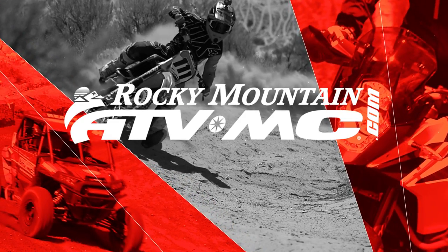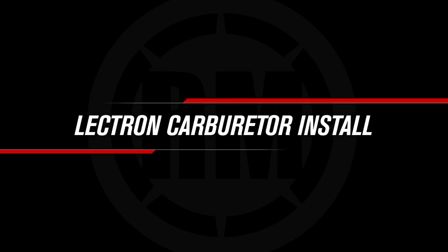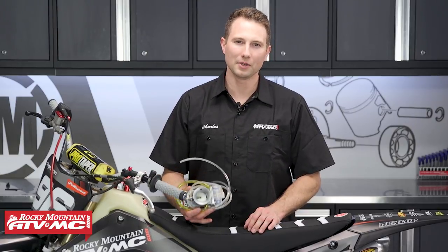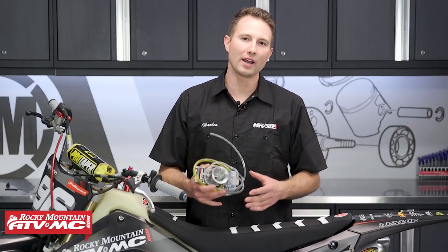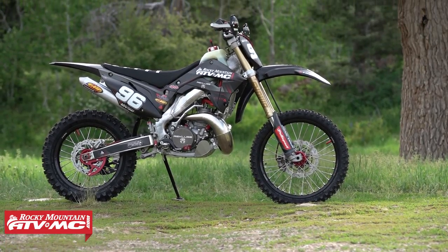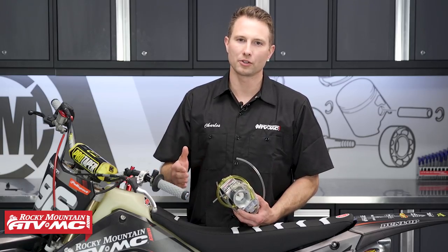Hey, this is Charles with Rocky Mountain ATV MC. Today I'm going to show you how to install a Lectron carburetor on a two-stroke dirt bike. These Lectron carburetors are hot on the market right now, and the reason for that is they self-adjust for altitude, temperature, and humidity, which means no more having to mess with jets. The bike we're putting this on today is a 2004 CR 250R, and this procedure will be similar for other two-stroke dirt bikes, so they're really easy to install.